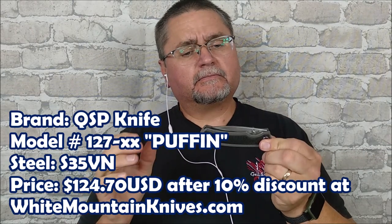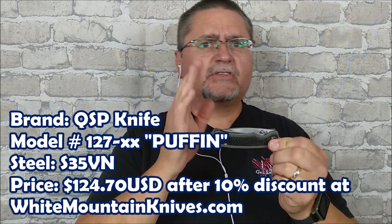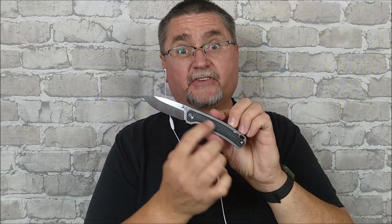Hi friends, my name is Jake. Welcome to Canadian Cutting Edge. We've got a QSP Puffin, as you saw in the thumbnail, that we're going to look at today. This is a medium to full-size folder, frame lock knife, S35VN steel, titanium, solid carbon fiber inlay — not that laminate stuff. This is not one of the low-budget price knives that I review.